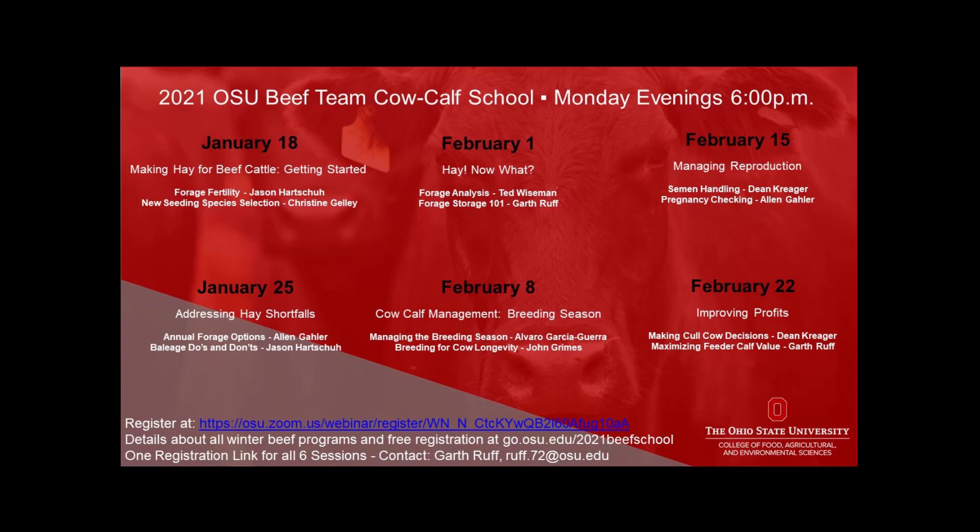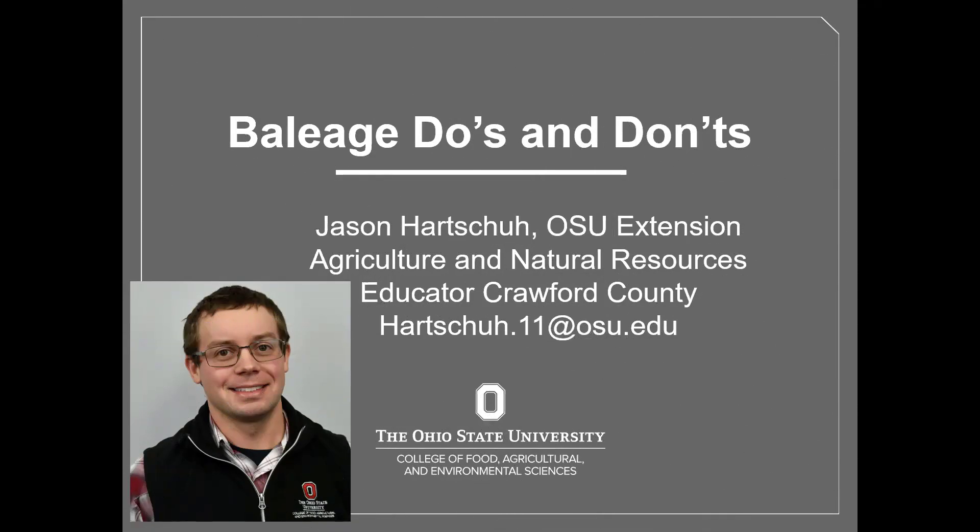The second session of the 2021 Ohio Beef Cattle Management School was hosted via Zoom by the Ohio State University Extension Beef Team on January 25th. During that second session, one focus of the evening was efficiently utilizing plastic wrap for fermenting baled forages and making baleage. In the excerpt of that evening's presentation that follows, Jason Hartshue answers the question: how much plastic wrap do I put on each bale for baleage?